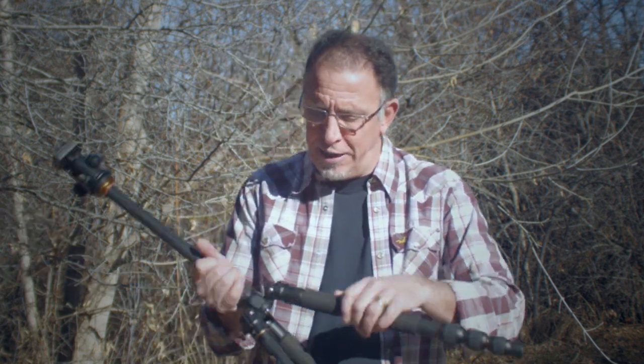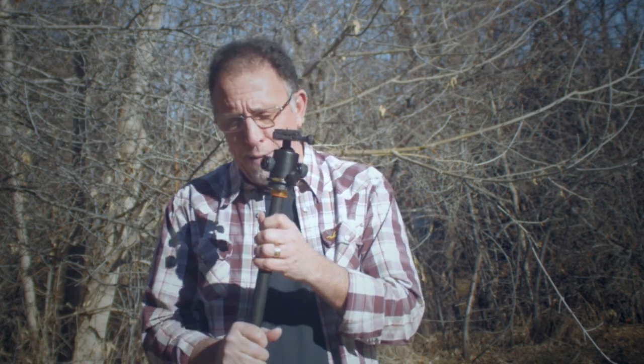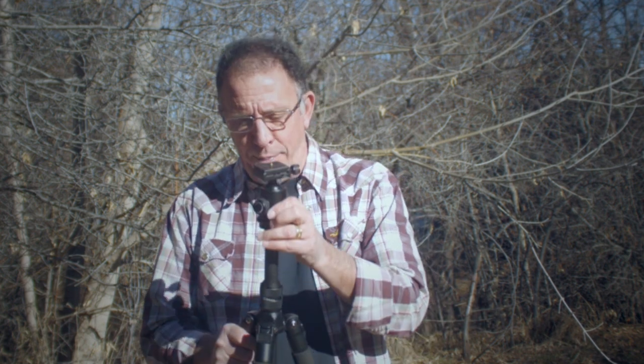As you just saw, I folded down the legs here — that was in their 180-degree inverted position, which is a great way to store and pack this tripod up. It packs into a really small, compact, probably 24-inch space.